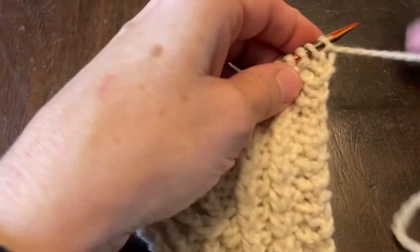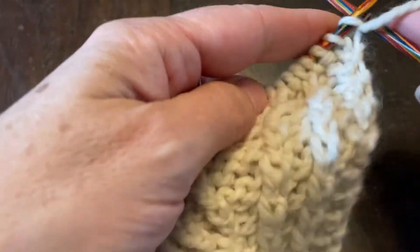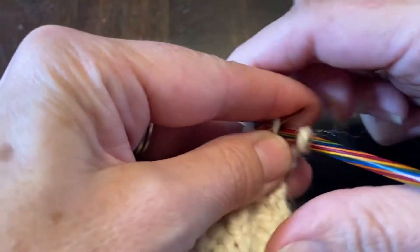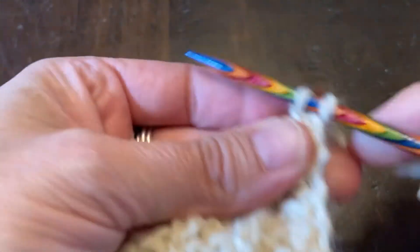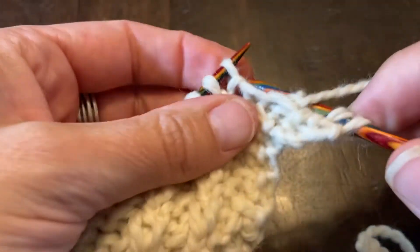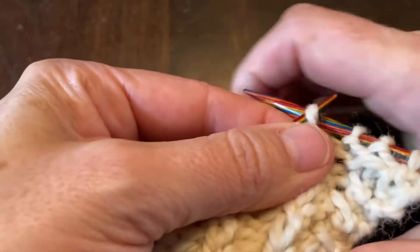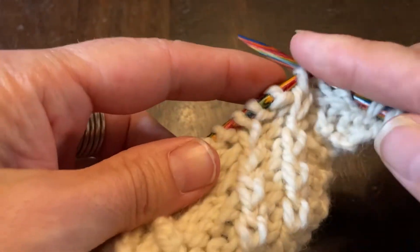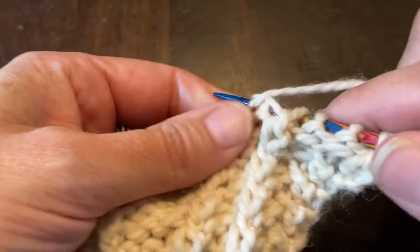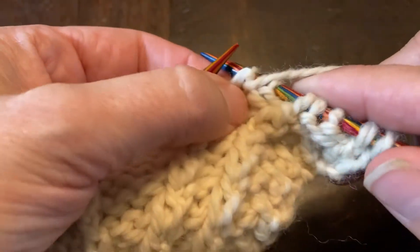So in this pattern I need to purl one, knit one through the back loop, purl two — one, two — knit one through the back loop, purl two — one, two — knit one through the back loop.